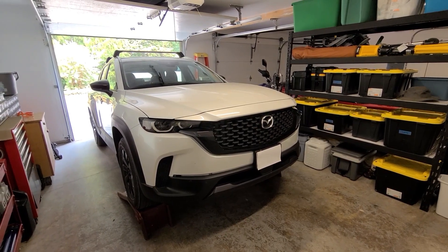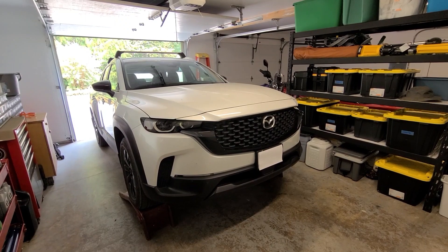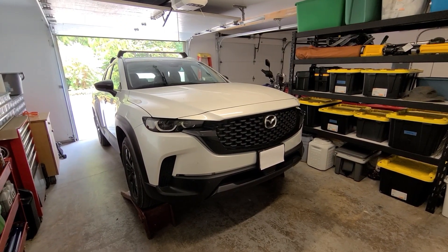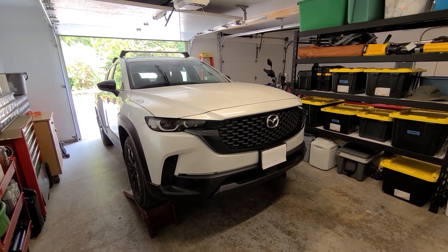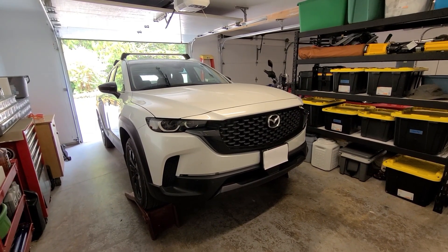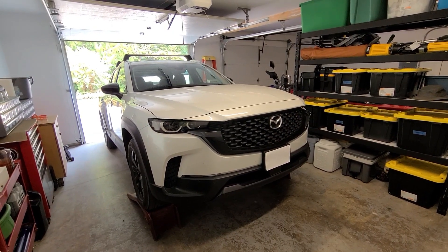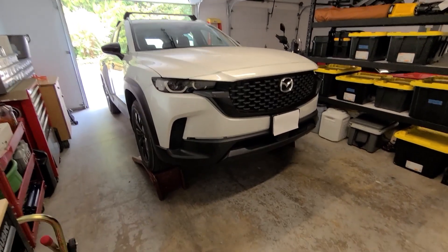Today I'm doing the first oil change on my wife's 2023 CX50 non-turbo. We've had it for just under a year and just hit 10,000 miles. I think you could get away with doing this with a car on the ground without any ramps or jacks, but for the sake of filming and to make it easier on myself, I've put it up on ramps today.